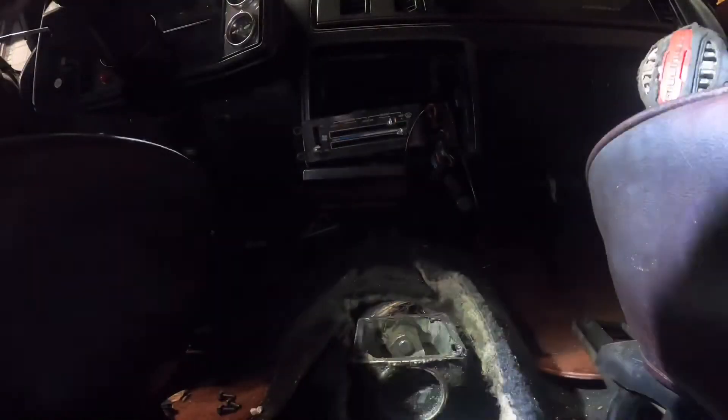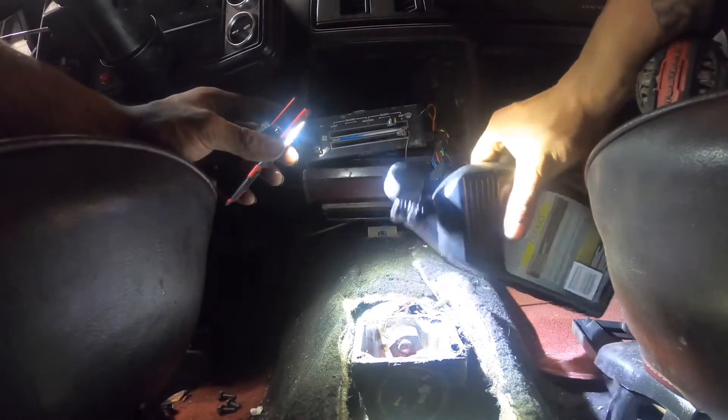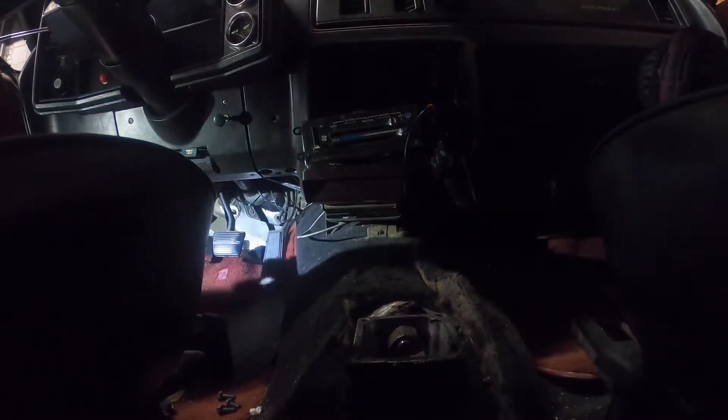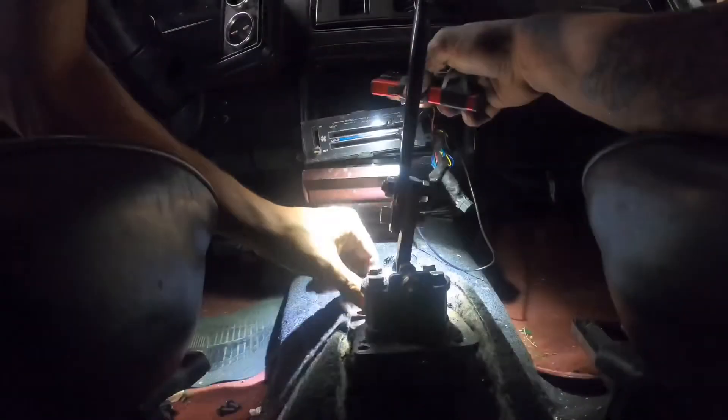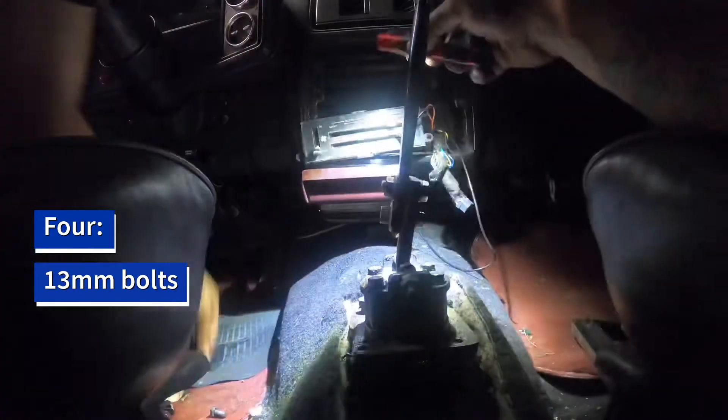After you bleed your system, you can start throwing your shifter back together, also replacing any transmission fluid you lost in this long process. That takes four 13mm bolts.